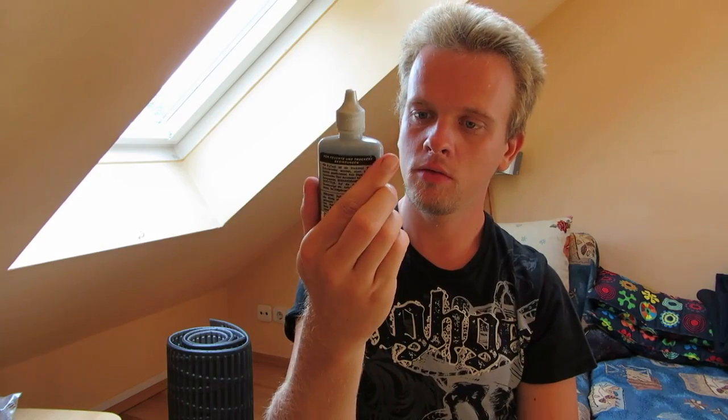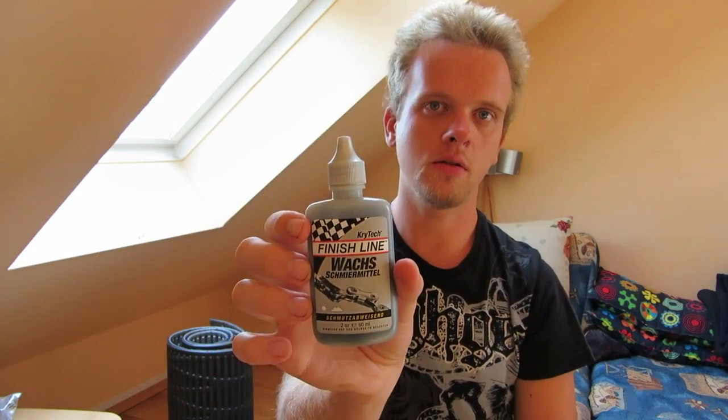The bottle is not that big — 60 milliliters, 2 ounces — but it's decent. If you like this video, subscribe to my channel, give it a thumbs up, and that's all.